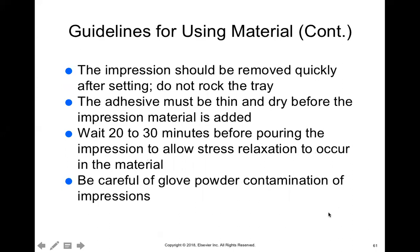The impression should be removed quickly after setting. You don't want to rock it back and forth — instead, slide your finger underneath the tray to release it, just like releasing the alginate tray. That releases the suction. If you don't do that, your only option is to rock the tray back and forth, which can cause it to tear. If you use adhesive, use only a very thin layer and make sure it dries before placing the material. Wait 20 to 30 minutes before pouring the impression.